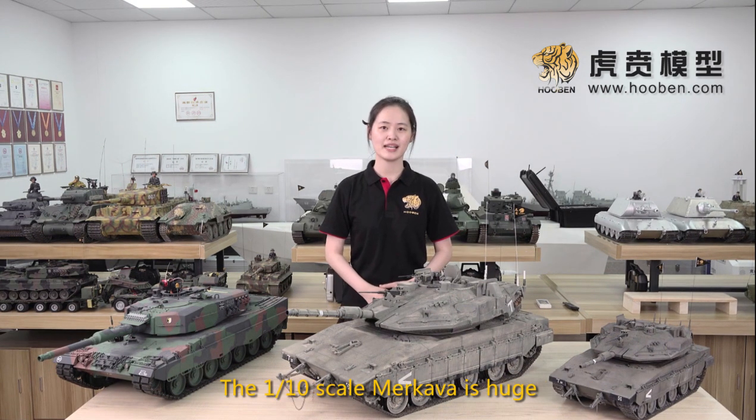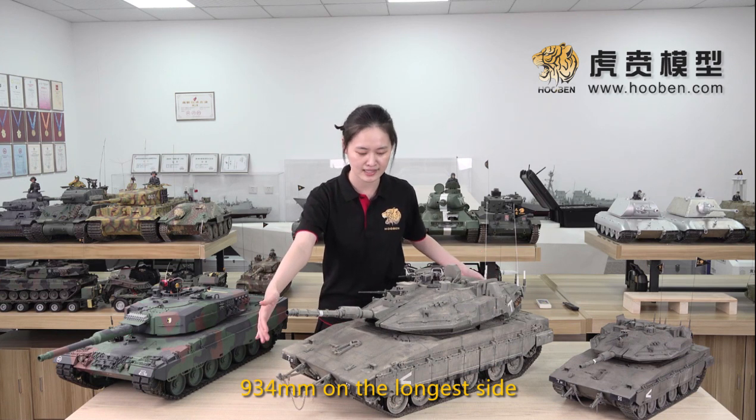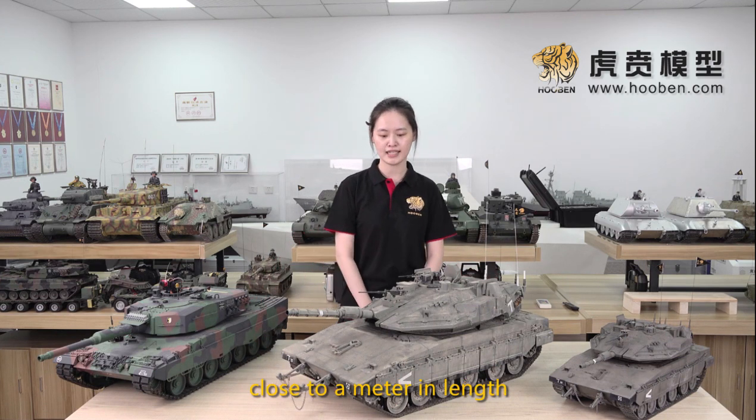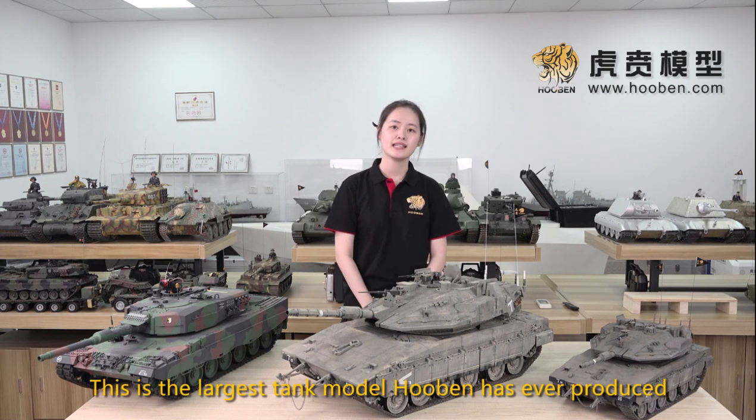The 1:10 Makaba is huge — 934 millimeters on the long side, close to a meter in length. You can see it's longer than my arm. This is the largest tank model Huben has ever produced.